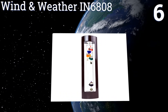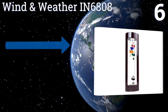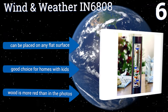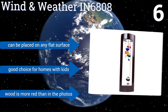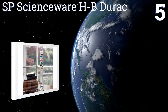At number six, the wooden frame surrounding the Wind and Weather IN6808 serves two purposes: first, it adds an aesthetic aspect to the standard glass tube design, and second, it adds some protection that's conspicuously absent in most options. It can be placed on any flat surface and is a good choice for homes with kids. However, note that the wood is more red than in the photos.